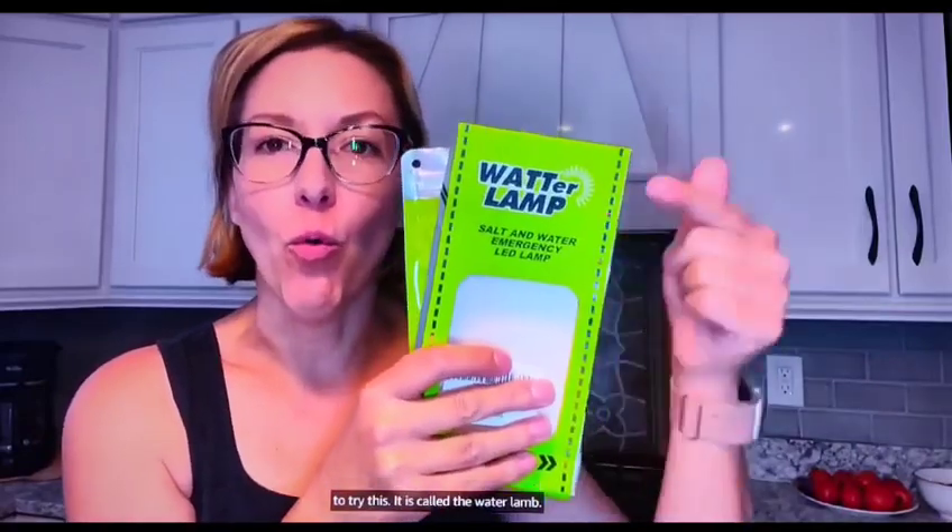Hey everybody, it's Jennifer. I am beyond excited to try this. It is called the water lamp.